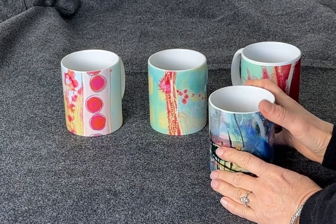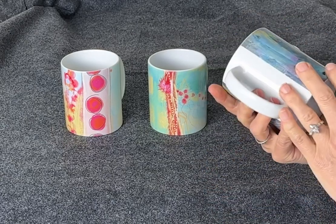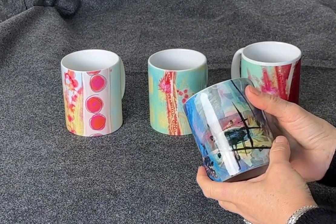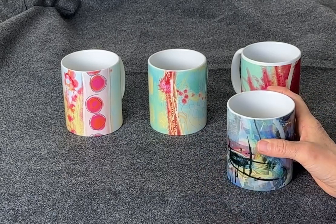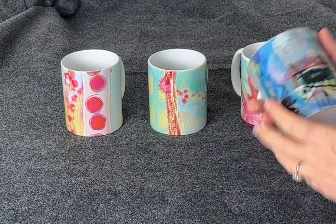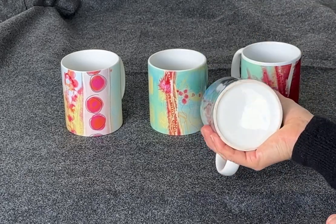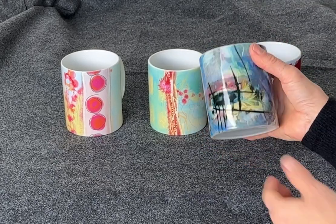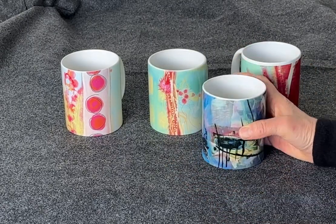These are my mug samples and I had no idea when I started this process how much I was going to love seeing my artwork on a mug. I've had these for about a month and a half and I've run them through the ropes — I use them every day, they go through the dishwasher, because who wants to hand wash their mug? Not me. And I think it's just a wonderful way to showcase the colors and the artwork.